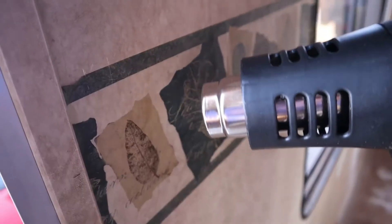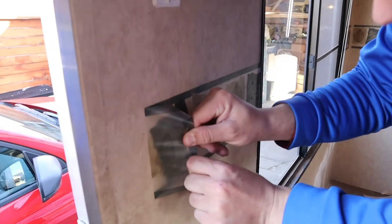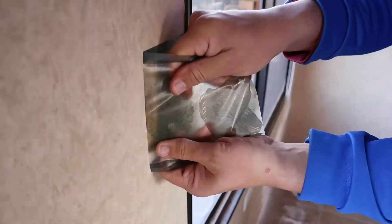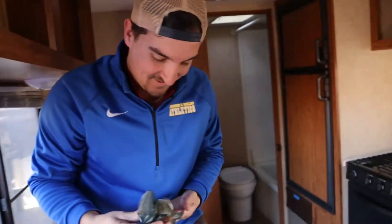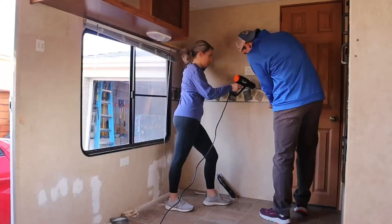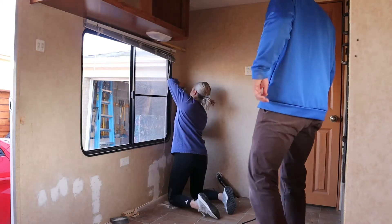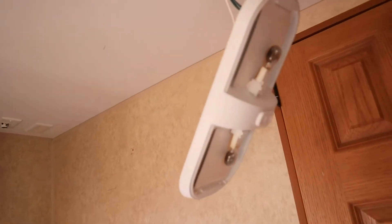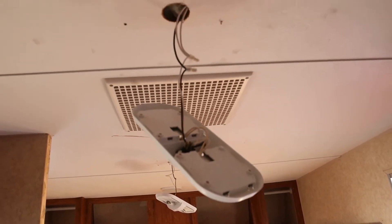So here we go. Now we just have to do that over there. Another part of demo that we sort of forgot about were all the lights, which you can see we have removed. We just need to detach the wires.